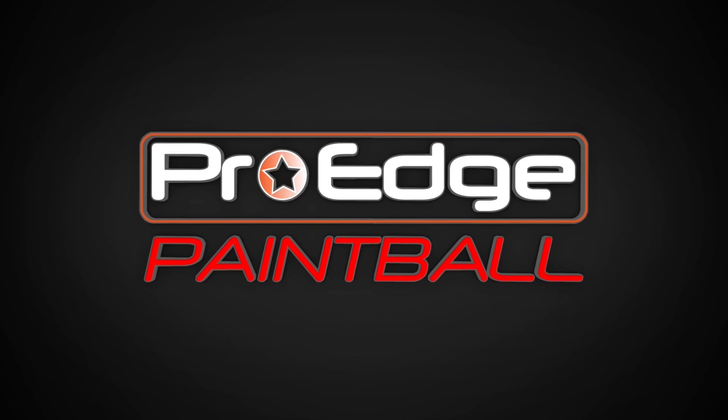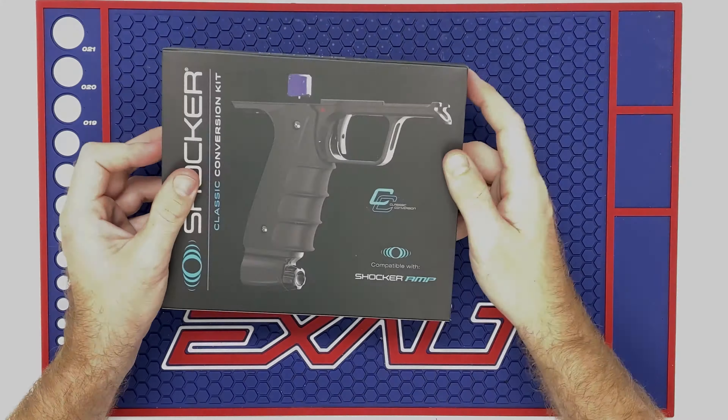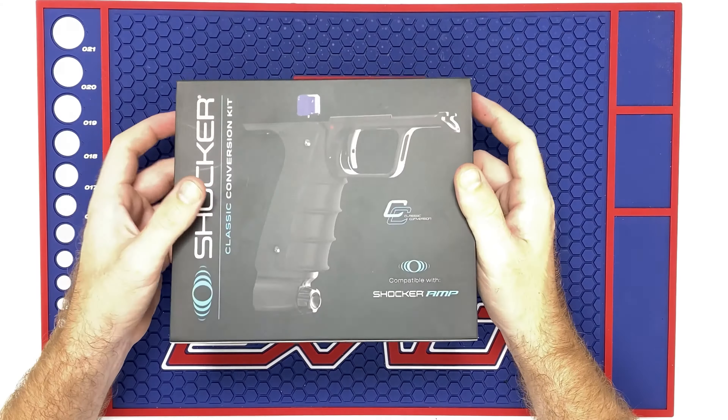Hey everyone, in this week's Tech Tuesday video we're going to show you how to install the Shocker Mechanical Frame onto your Shocker Amp.